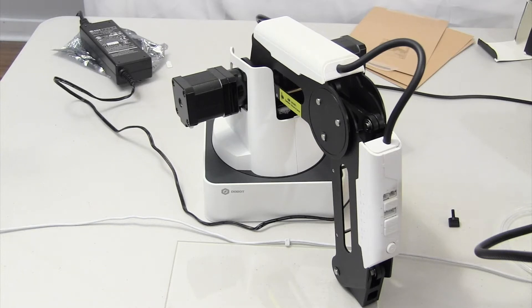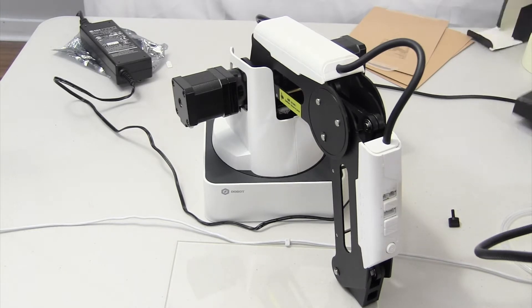Hi, this is Jeffrey from Jeffrey App Tech, and welcome back to another video. In this video, I will be showing you how to use the 3D printing kit.